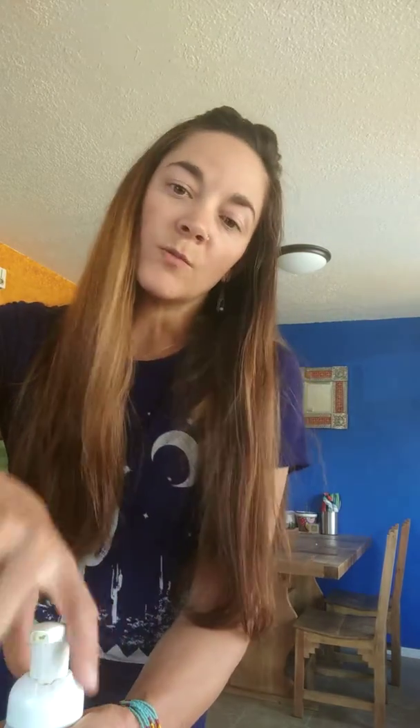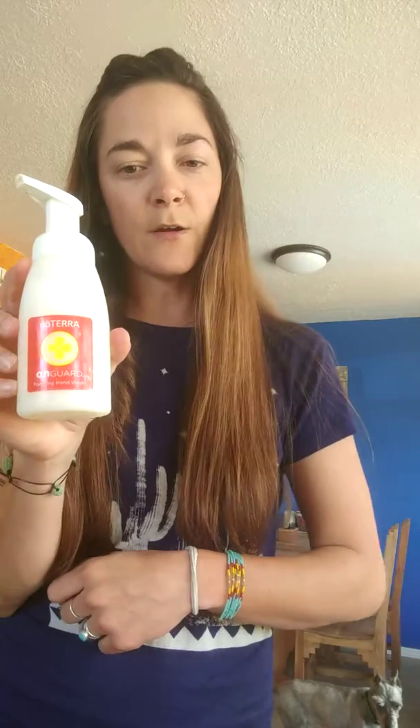I don't buy the cheap dollar store hand soaps anymore and I don't waste money on that. I just refill these. I probably do it once a month or once every two months, depending on how many people we have staying in our house and visiting. So there you go — have fun and do whatever blend you like. Bye.